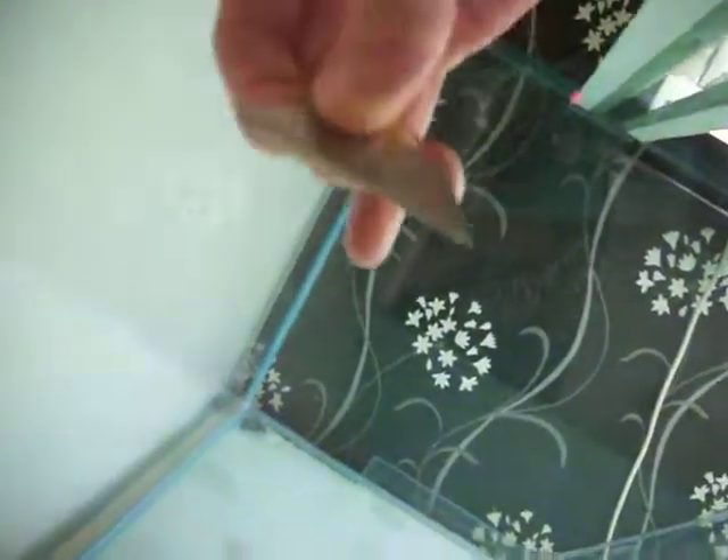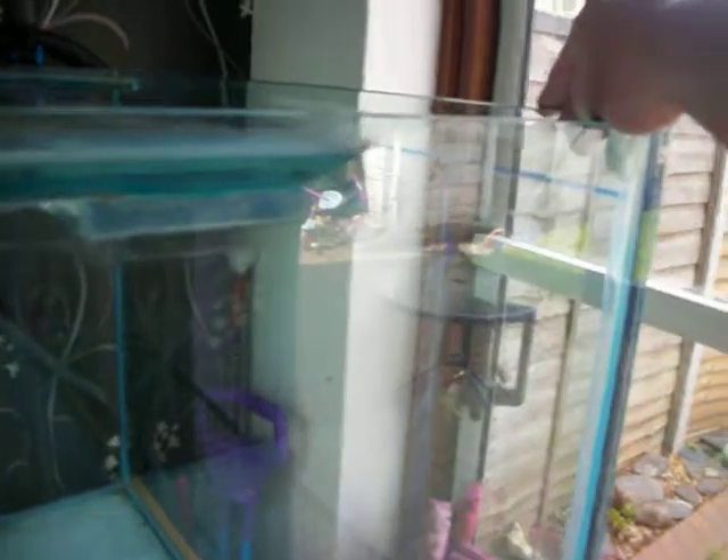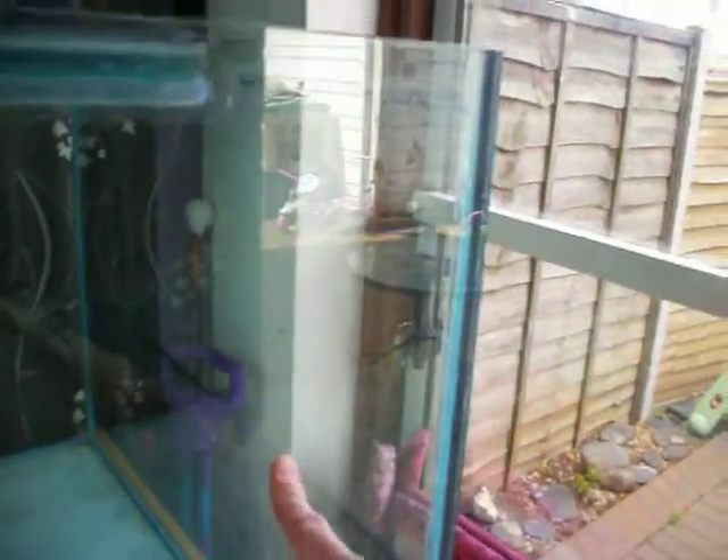It doesn't come off at all — there's nothing there, you can't feel it with your nail or your finger, it's just like a dirty watermark that won't come off. You can see it all here. It looks worse with the tank empty; when it's full of water you can still notice it but it's not half as bad. I've got the same down in this corner as well, running all the way along here on the inside. I'm not worried about the sides because my background is going to be covering that, but I'd like it off the front.